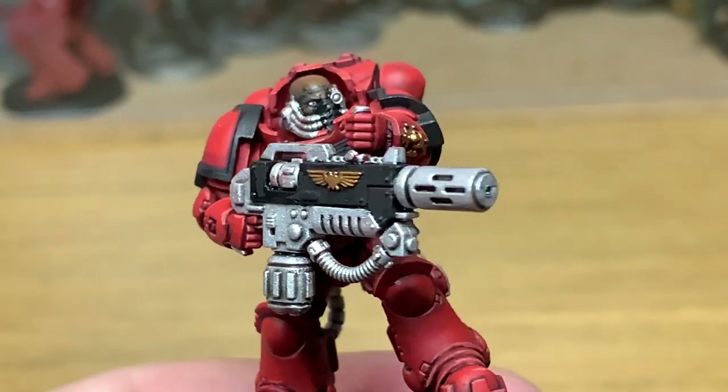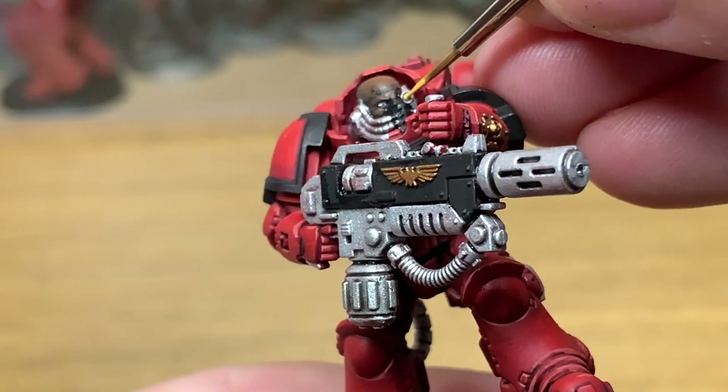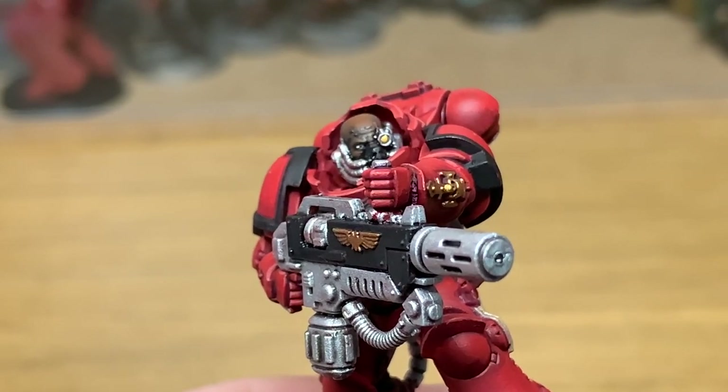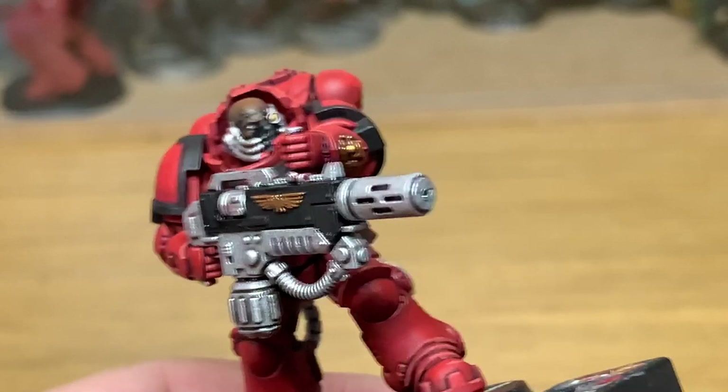I'm going to start working on the eye lens. We're going to use Citadel Avaland Sunset just to give that its initial base coat. Then I'm going to give that a little wash with Citadel Fugan Orange.